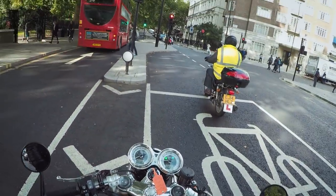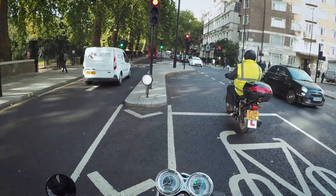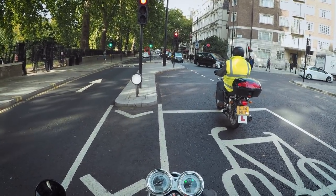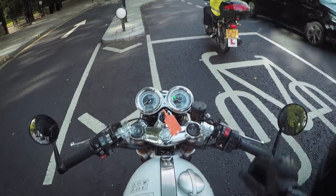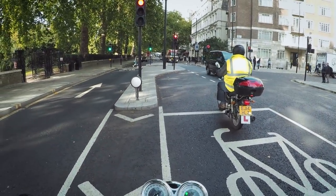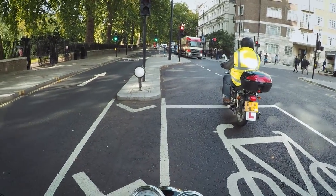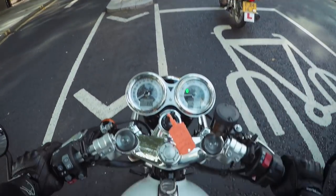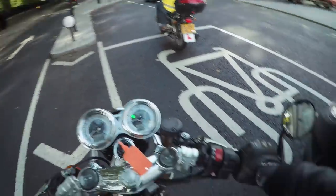That said, coming through Vauxhall and up through Hyde Park Corner with a lot of traffic, I wouldn't say it's particularly difficult to filter on this bike. It's got fairly decent full lock to get between cars, and I'm about 5'9"–5'10" and can easily touch the floor. It's not a high seat at all, so I'd say it's pretty maneuverable.